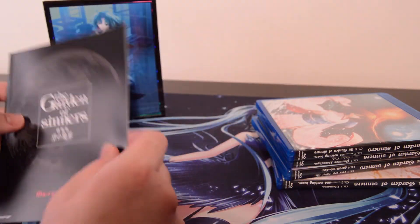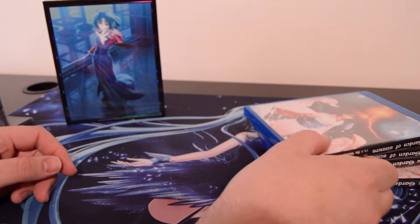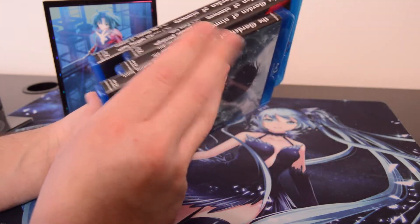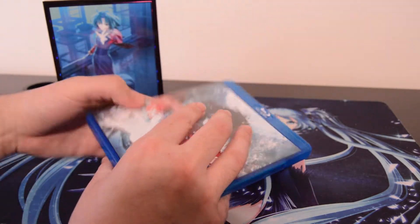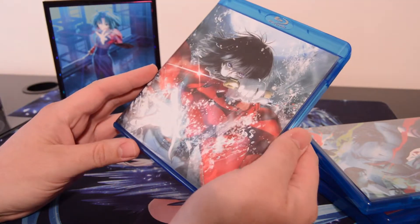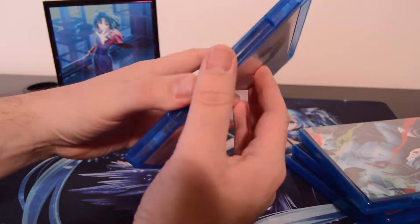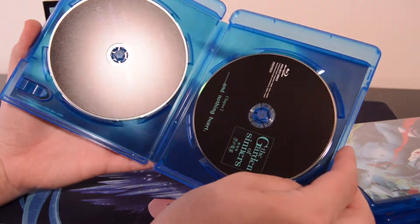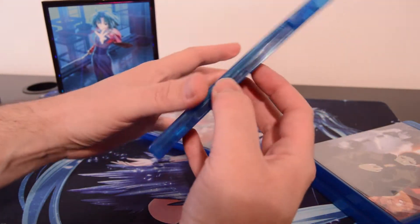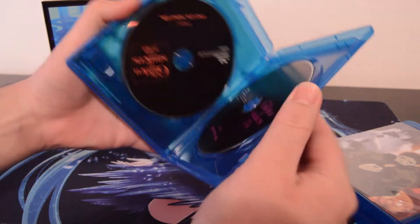I've watched, I think, six of them. I know I haven't completed it, but I think I've watched about six of them, so this will be nice to have them on Blu-ray just to finish through them. They're available, I believe, still on Amazon to stream if you have Amazon Prime — that's why I ended up watching quite a bit of it. I think it might have been Crunchyroll, but I think it was Amazon.